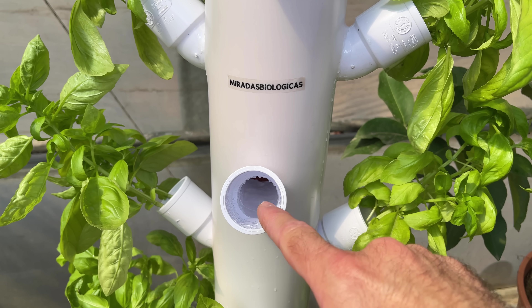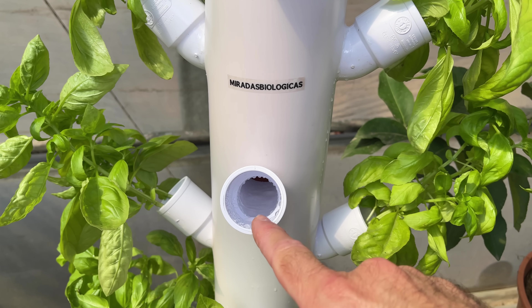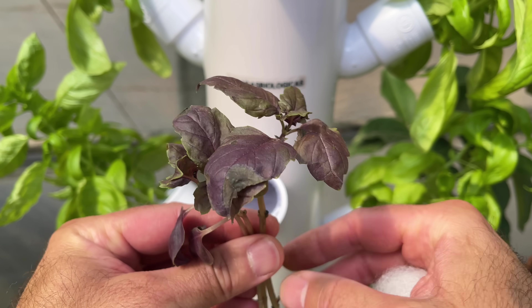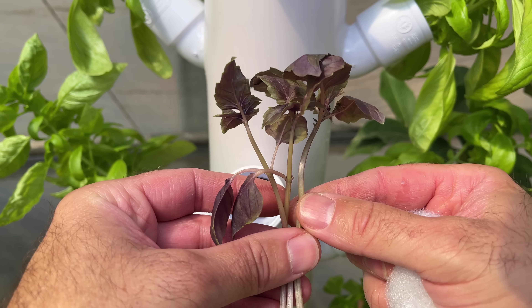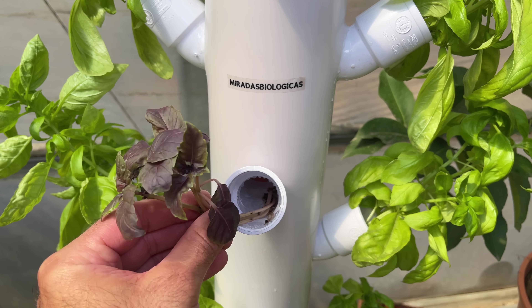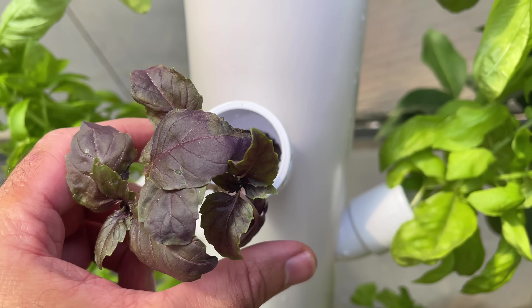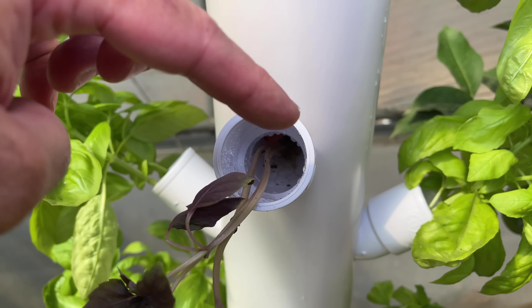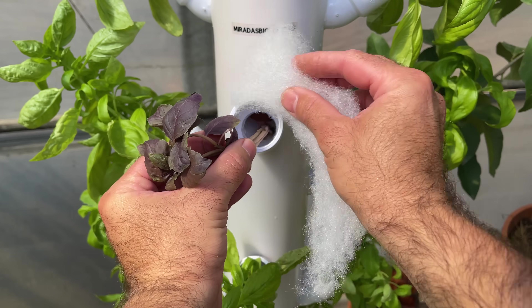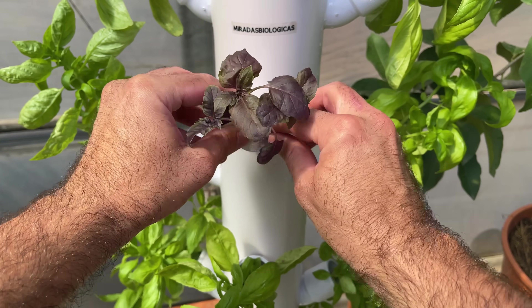Look here — we can already see all the water reaching the elbow. This is one of the great advantages of this system because we have the water practically at this level, so when we put the plants in, all the roots will be in good contact right away. In this other part I am going to put these purple basils — we can put two or three plants to get more leaves faster. The roots are already in contact with the water, so this whole system is working without any problem. To make sure the stems do not get loose and fall off, tie the synthetic fiber around the small stems so the plants point up and develop properly.